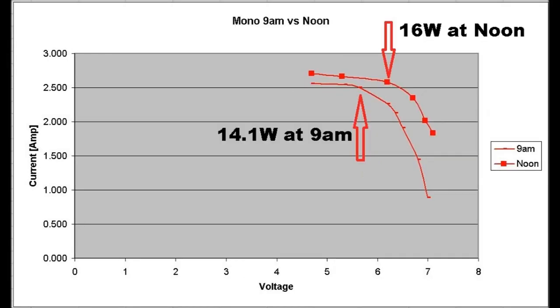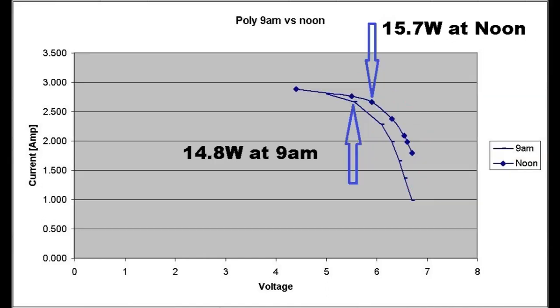This graph shows a comparison between today's test at 9 a.m. with the monocrystalline panel facing the sun and yesterday's test at noon also facing the sun. There's quite a difference in performance even though the cell temperatures were very similar. The same comparison for the polycrystalline panel also shows quite a difference depending on conditions.